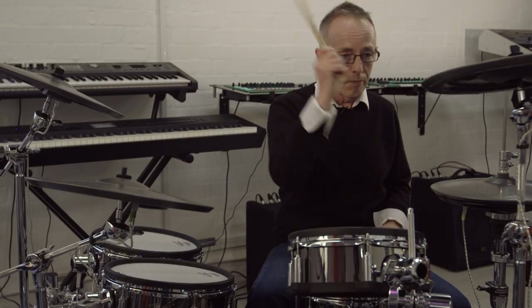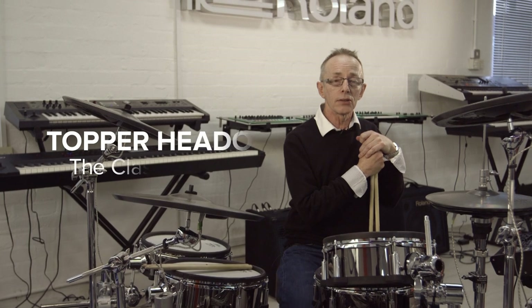Hi, my name's Topper Headon and I'm here sitting behind the Roland TD-30KV drum kit.